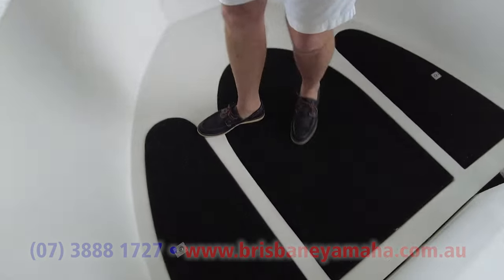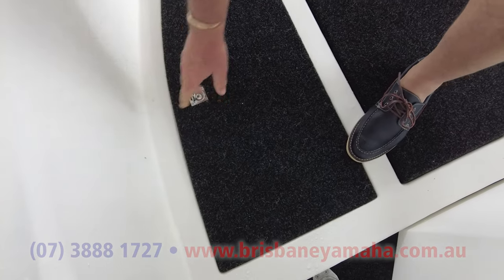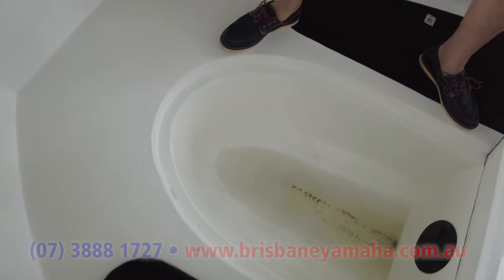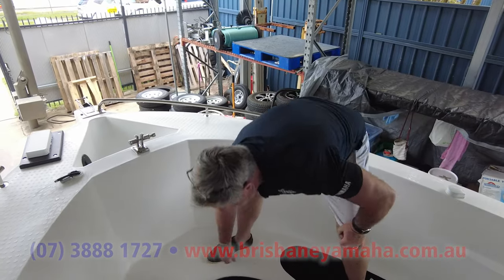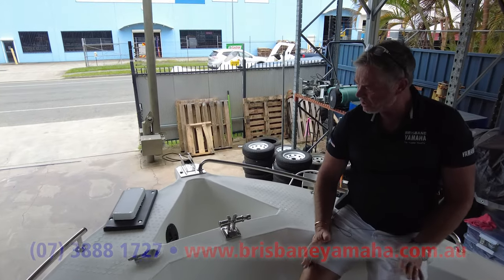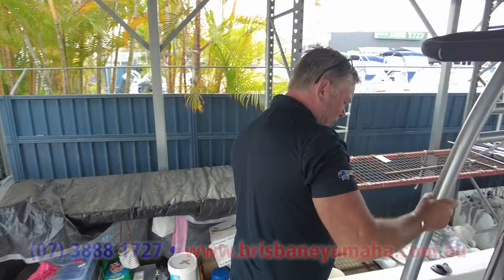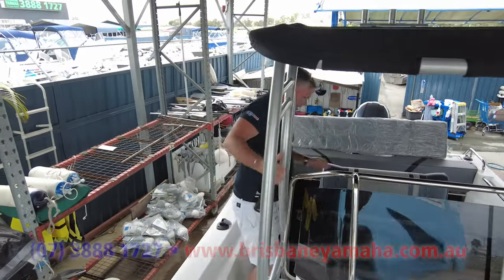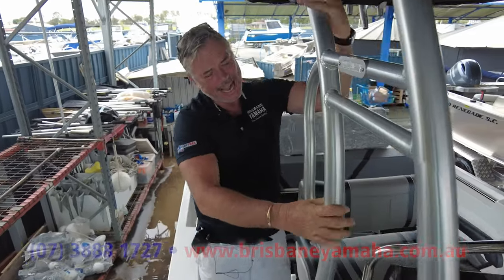Storage underneath at the front — three compartments. You're not going to get a huge amount in them, but you put safety gear, flares, fishing gear — you'd fill one with tackle. You can see the details are clean because this is going out very shortly. Lots of room, very comfortable to sit here. This T-top is pretty solid — very solid in fact with that console, so you're going to get some great protection.